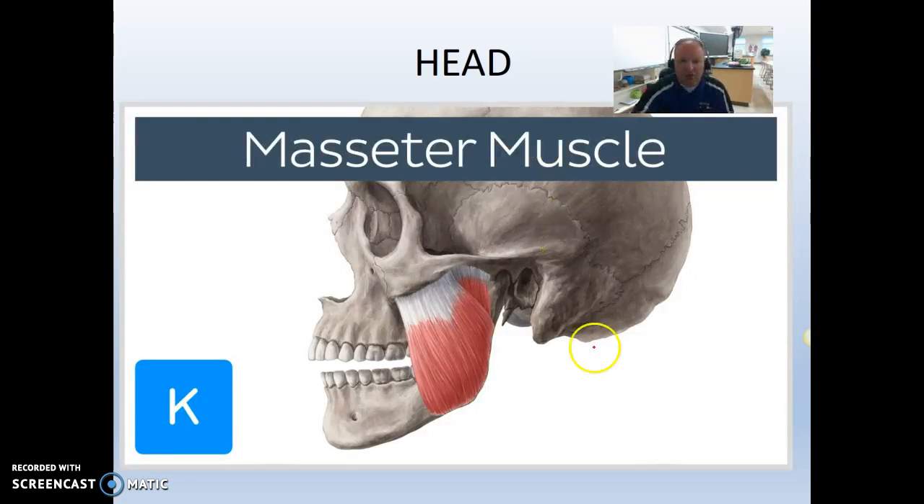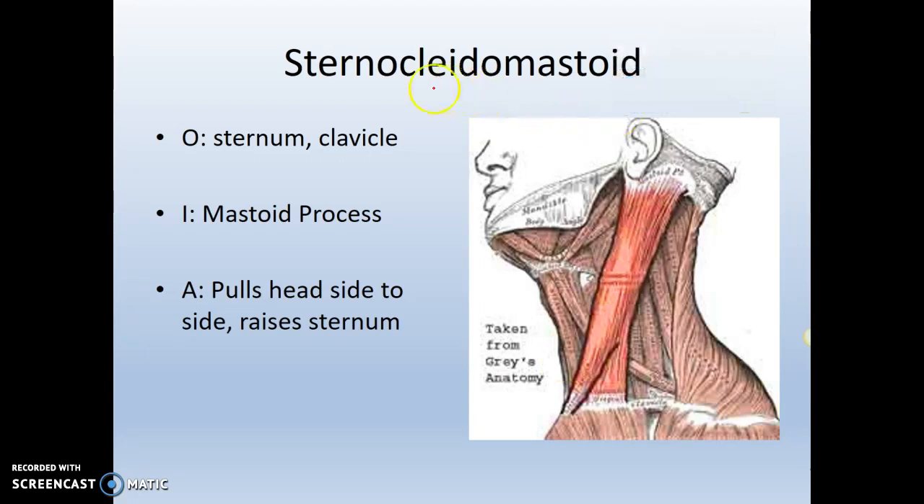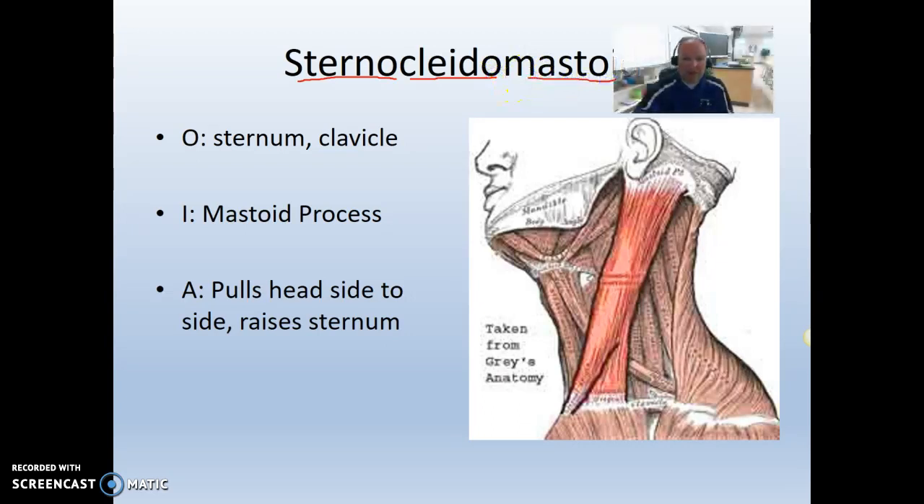Let's start with our head. We're going to start with the masseter. Masticar in Spanish means to chew. This is a huge muscle that connects underneath your zygomatic arch down to your mandible. This would be the origin — when this muscle contracts, this side doesn't move much. The insertion point is where most of the movement occurs. So we've got the masseter, which is the chewing muscle. Then one of my favorites — the sternocleidomastoid. Sterno is your sternum, cleido is clavicle, and mastoid is the mastoid process on your skull. So it's your sternum-clavicle to mastoid muscle, and it helps turn your head. Those are the only two you have to learn in the head.